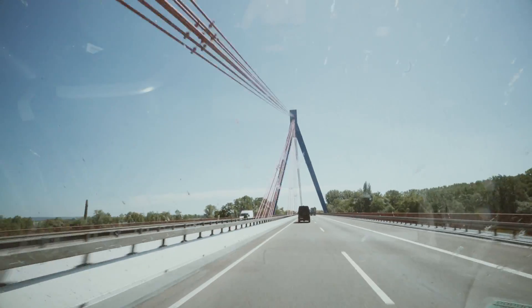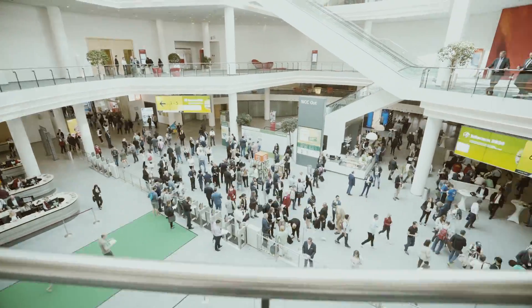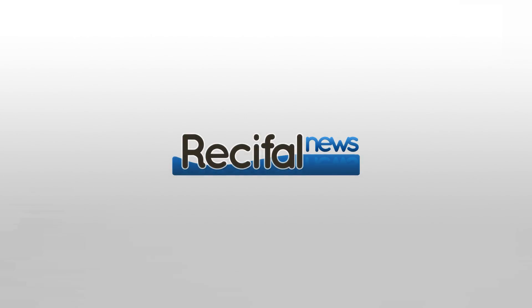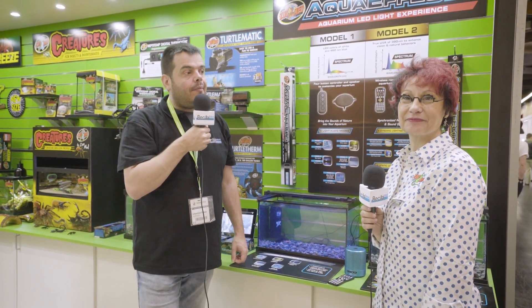This video is brought to you by S.T.A.L.A. Hello and welcome to Recife News. We are at Interzoo 2018 and we will talk about the LED lights on the Zoo Med stand with Marie-Hélène.